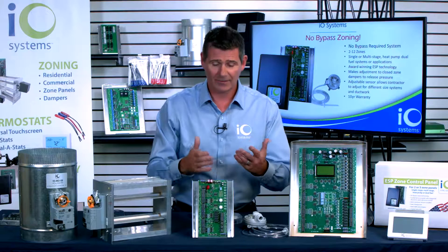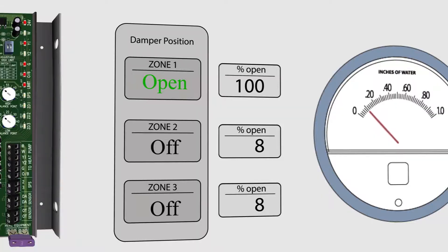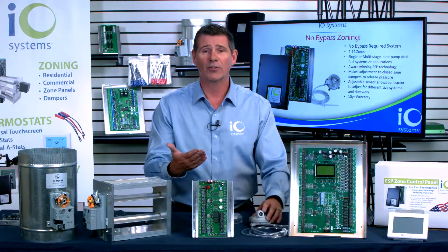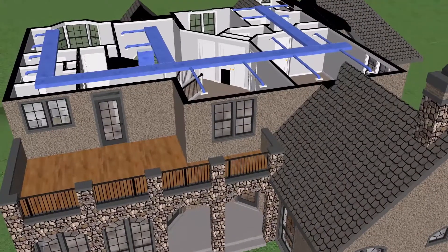Every 50 seconds, the zone ESP panel checks the static pressure within the system and makes adjustments. This happens automatically and autonomously — there's nothing the homeowner or contractor needs to do after setup. It just monitors and continues to do that as dampers open and close, as zones call and get satisfied.